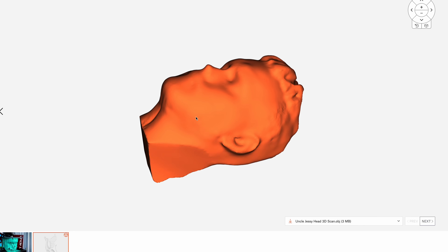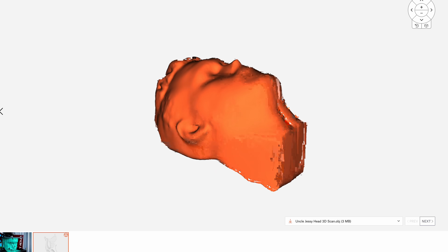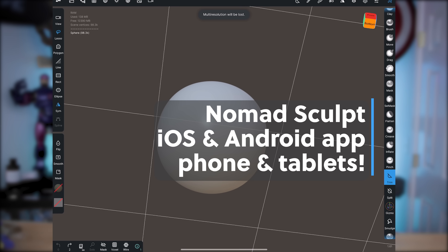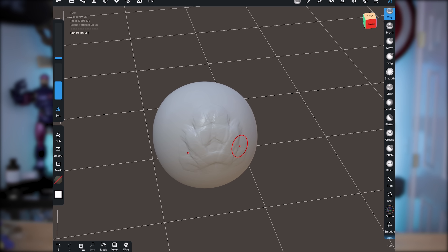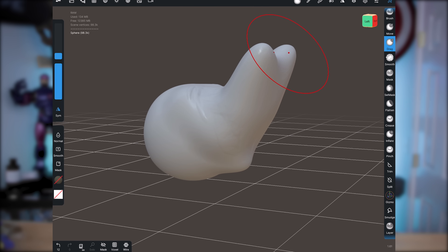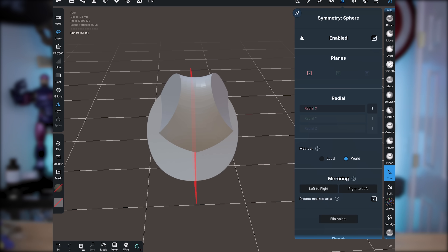I'll also be uploading the scan of my face over to Prusa Printers, so if you don't have an iPhone or know someone with an iPhone, you'll be able to download that and use it for this particular project. When it comes to 3D modeling, I'm going to be using my iPad and an app called Nomad Sculpt. This isn't limited to just iOS devices — it will work on Android tablets as well as Android phones, and there's even a mobile phone version that works on your iPhone too, allowing you to 3D model on the go.